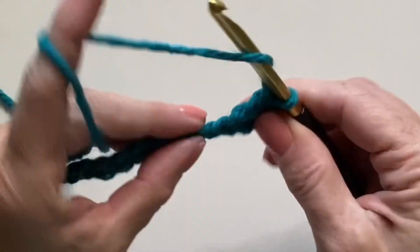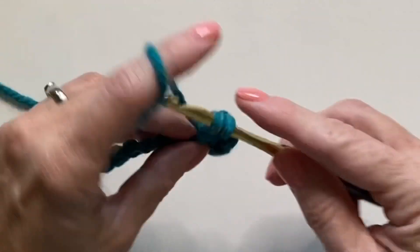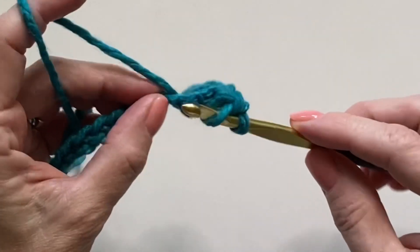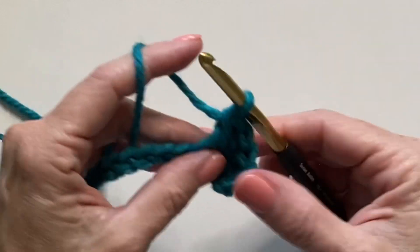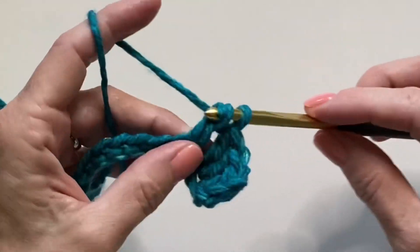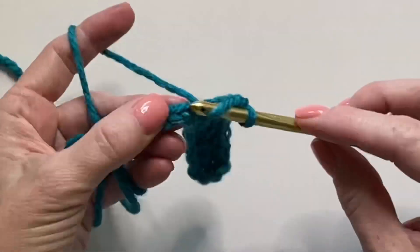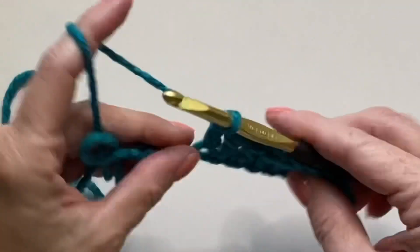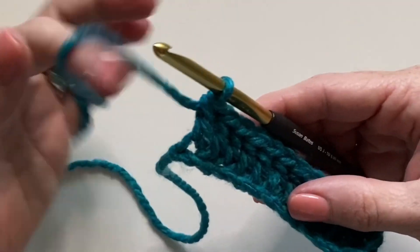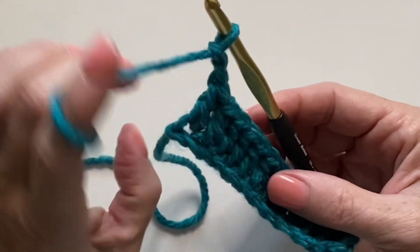Work one double crochet into each chain to the end of the row. At the end of the row, chain two and turn your work.